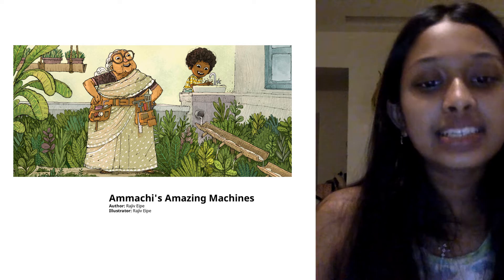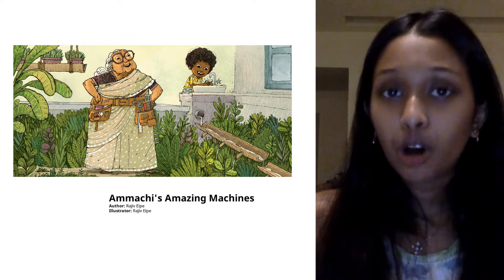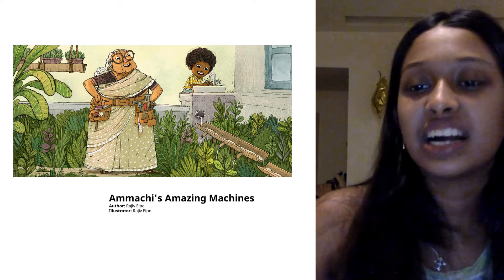Hi everyone, I'm Ananya and today I will be reading Amachi's Amazing Machines by the author Rajeev Aip and the illustrator Rajeev Aip.